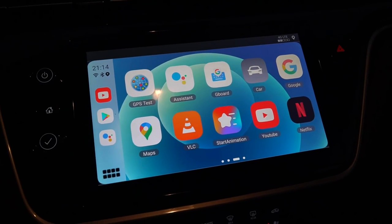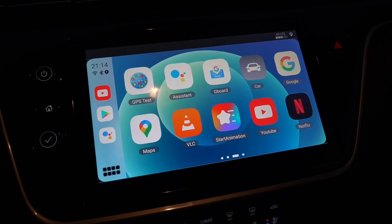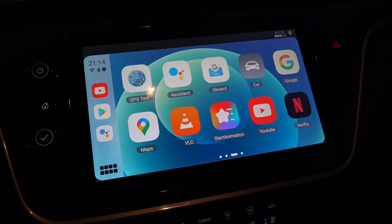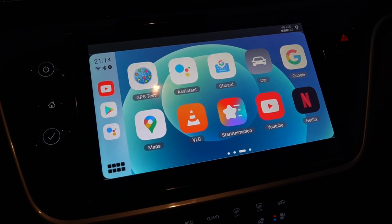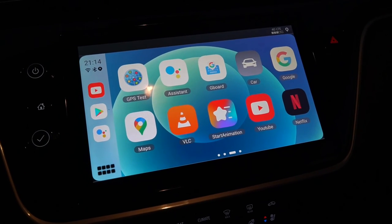You're probably going to ask yourself why you would want to be able to play videos or stream to your car. Well, you might not — you might just want that full-access Android system that is easy for all of us to use. Android Auto sometimes cripples some of those apps that you want to play in your car, and if you have the full Android environment, you just play the app as you normally would.